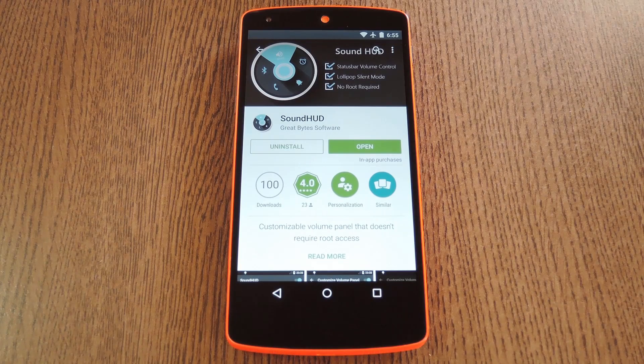When it comes to Lollipop, the complaint I hear more than any other is the fact that the addition of priority mode has killed off the regular silent mode for incoming notifications. You can set your phone to vibrate, but that's not silent at all. And priority mode, on the other hand, doesn't notify you of all incoming messages and it silences your alarm as well.